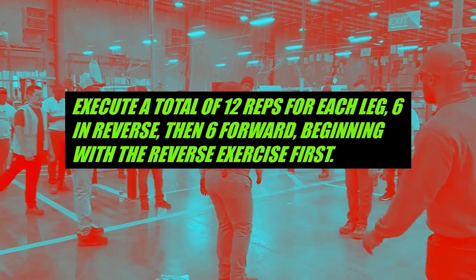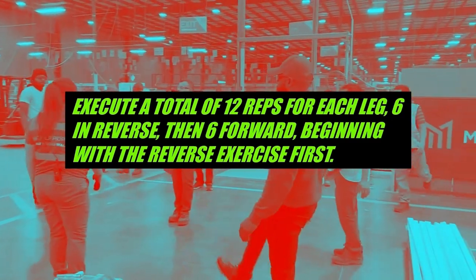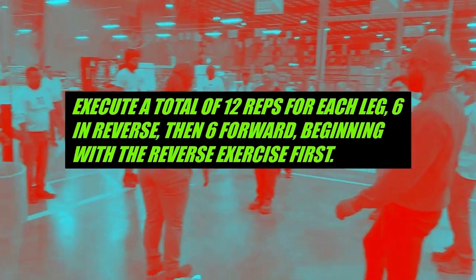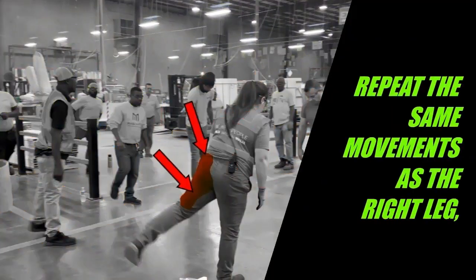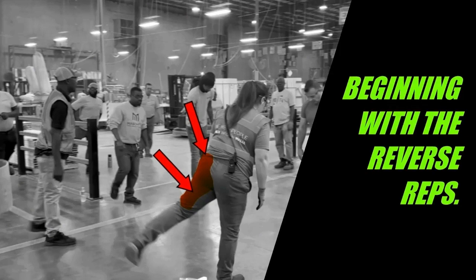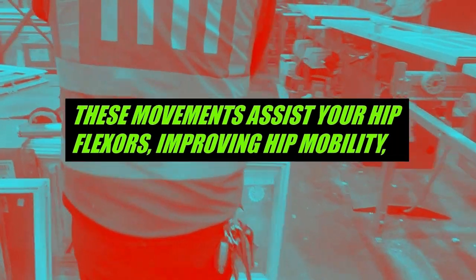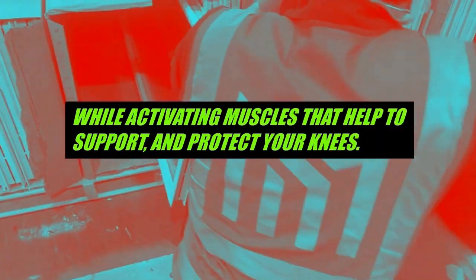Execute a total of 12 reps for each leg: six in reverse then six forward, beginning with the reverse exercise first. When you switch to your left leg, repeat the same movements beginning with the reverse reps. Remember, you're squeezing these muscles, not just kicking back. These movements assist your hip flexors, improving hip mobility, while activating muscles that help support and protect your knees.